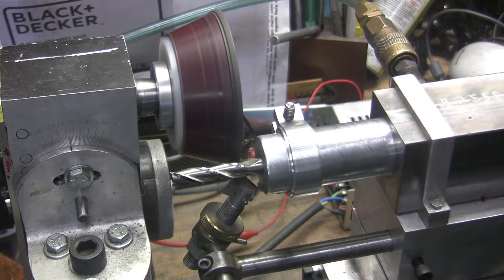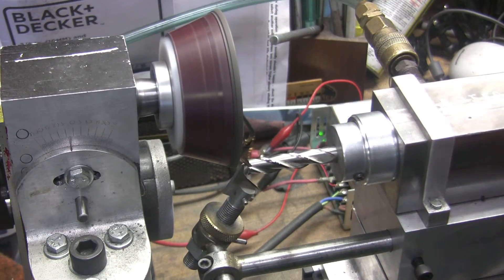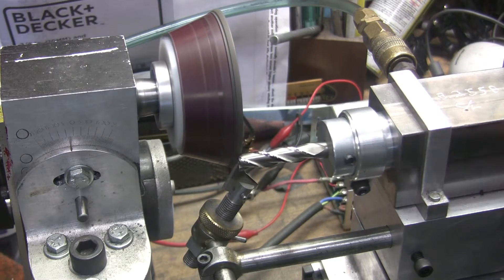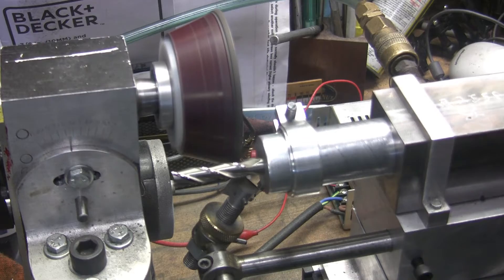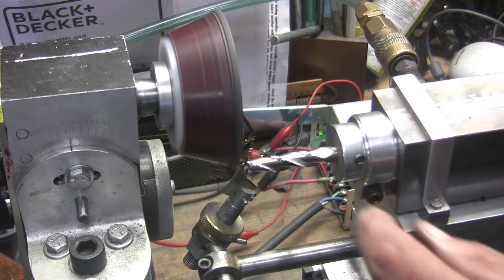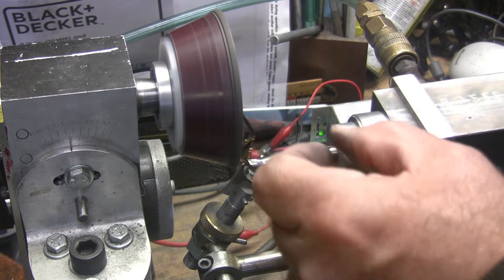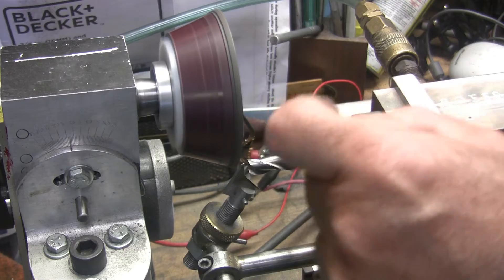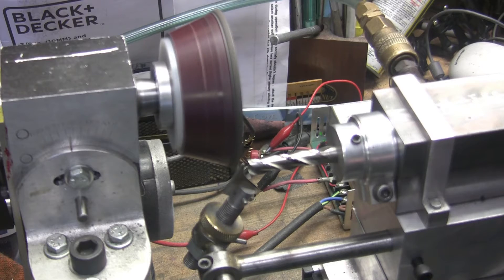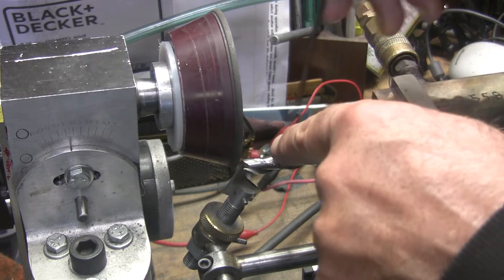Last flute here. One, two, three. This one should have the secondary ground also, because you want to keep that primary about no bigger than 50 thousandths wide. But I've been cheating and letting them go a little bit wider, and they've been cutting alright. So I'm not going to worry about doing the secondary yet. But the next time I sharpen this end mill, I'll adjust the wheel up.